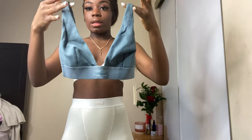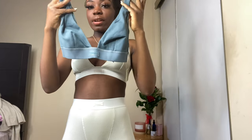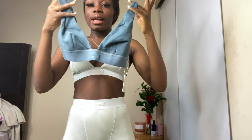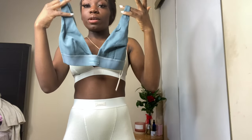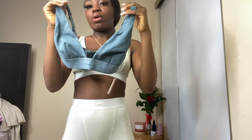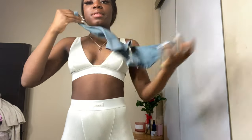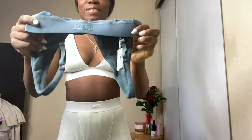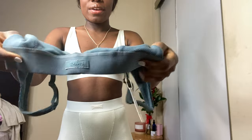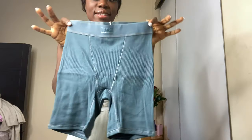This is the second bralette — it's literally the same style but in a different color. The colors I originally wanted were sold out, but I really wanted to try her collection so I just went with what was available. I love that she put the brand right here, and the color is beautiful. I also got this in extra small.